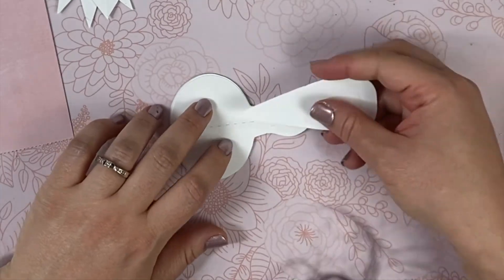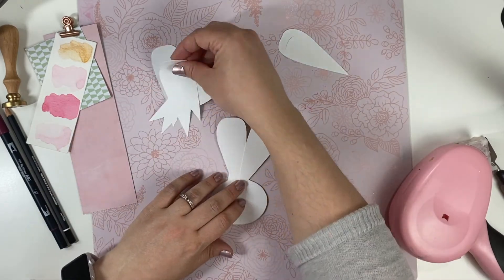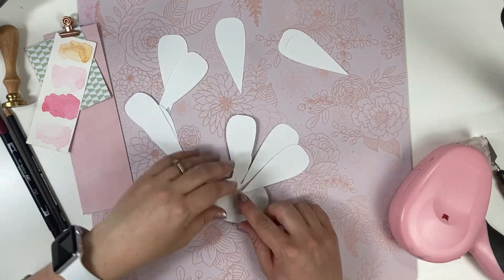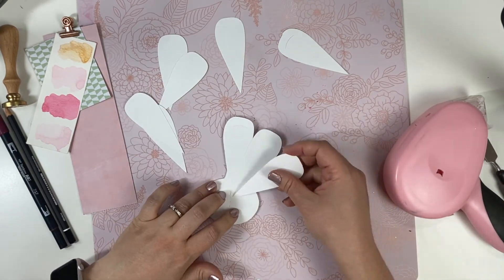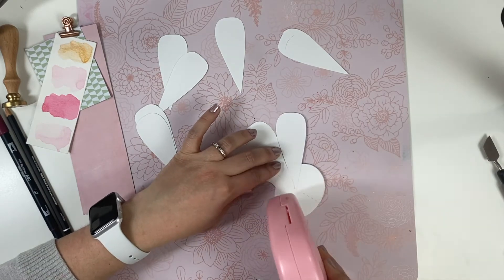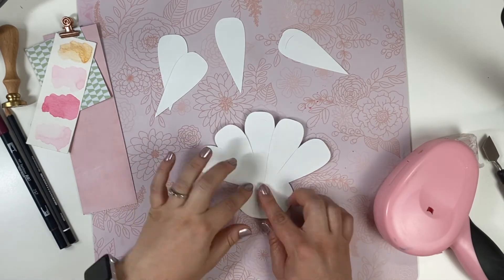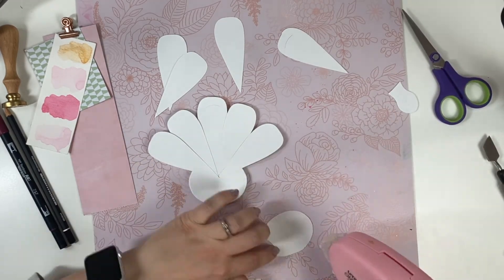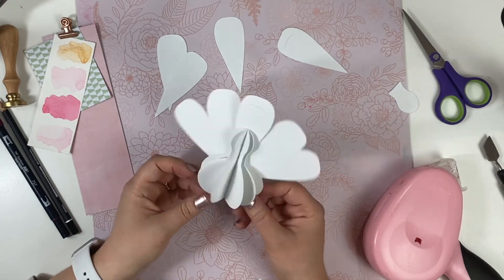If you're going to emboss the tail feathers or do anything special to them, I'd suggest doing that first before assembling. Since I was creating this as I went, I did it after, but it's definitely doable — just easier to manipulate pieces before attaching them. To make the back look nice and clean without showing all the individual pieces, I took the circle portion of a turkey body and used it to enclose all the tail feathers, making everything look clean from behind.